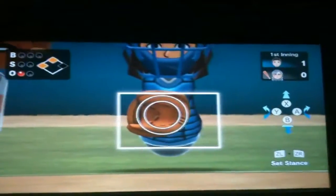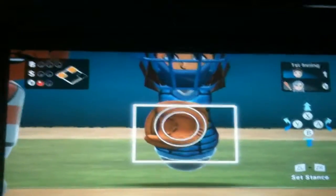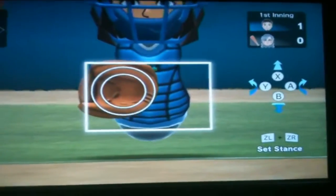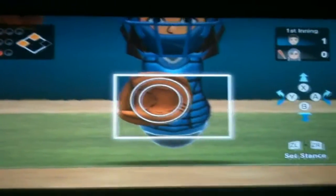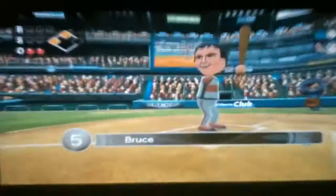So once you set the stance by pressing ZL and ZR — this is when you're fielding, by the way. When you're batting you use the Wiimote Plus; when you pitch you use the Gamepad. If you press either X, A, B, or Y, they do totally different shots. You have to hold Y, let the meter fill up, and then let go at the right time. And here's another feature: you have to line up the circles to actually get the catch. And I just managed to catch it somehow.